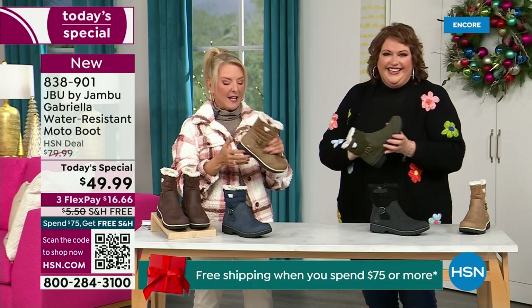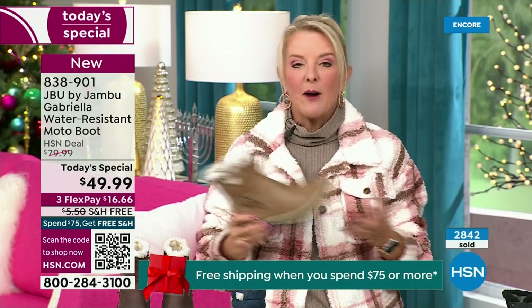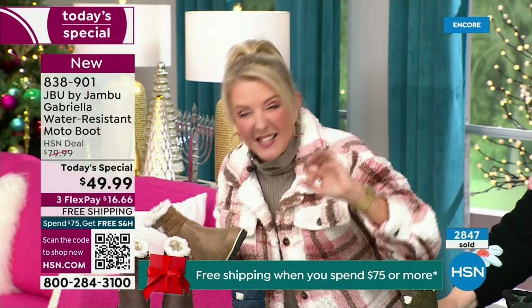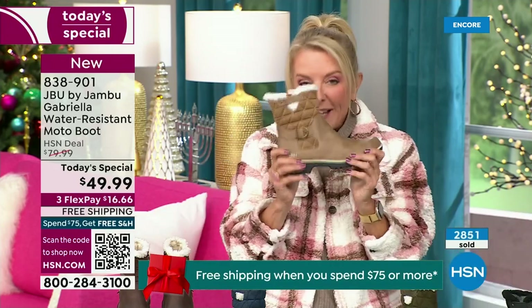Let me give you a quick update — you ready to see how popular this is? We're 10 minutes in and we have sold almost 3,000 of these. That's how popular they are, and we knew you were going to love it. Of the almost 3,000, the vast majority — about 1,300 — are picking up the black.